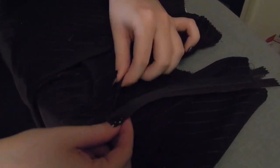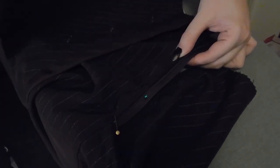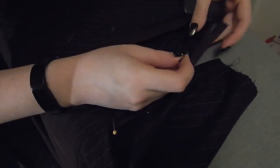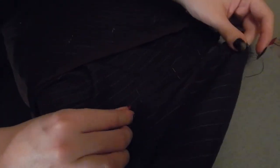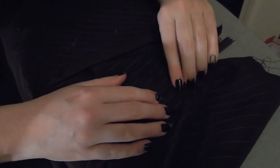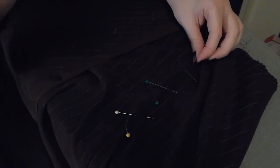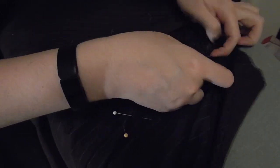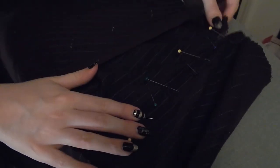So now we're going to go ahead and install the zipper. With it closed, I am pinning up from the bottom towards the top, making sure the top of the zipper is kind of even with the top - but we are adding a waistband on top of it, so if it's not perfect, don't worry about it. With the zipper closed, I am matching up either side to make sure that it lays nicely and flat when the zipper is closed. If you did it open, things might not line up properly and you might get a little weird bubble.